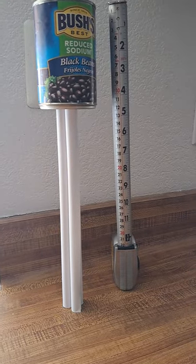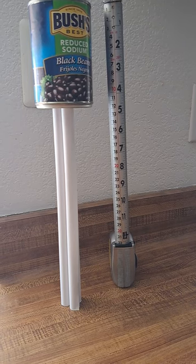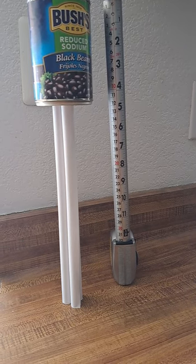And for this initial attempt, it is 32 centimeters tall and it has been freestanding for several minutes at this point.